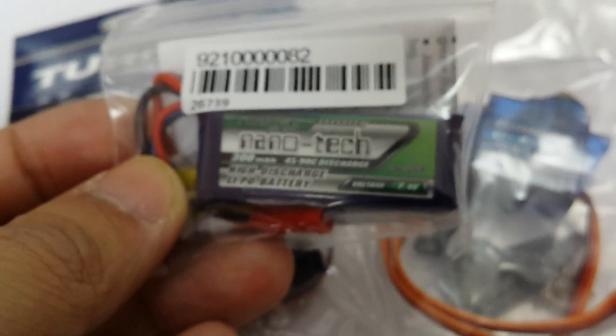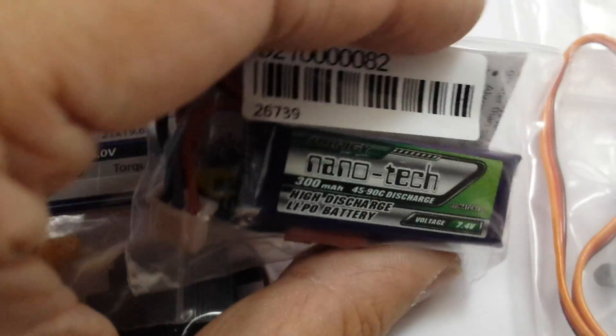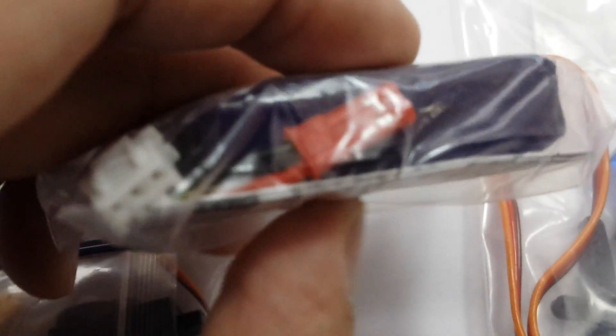I bought some other goodies here. I'll focus on servos for now, but I'll make more videos about LiPo batteries — the power source. This very small one is for a very small plane. If you're thinking about weight, it's 300 mAh. It's got a good discharge rate, and the voltage is 7.4 volts — very tiny and lightweight.